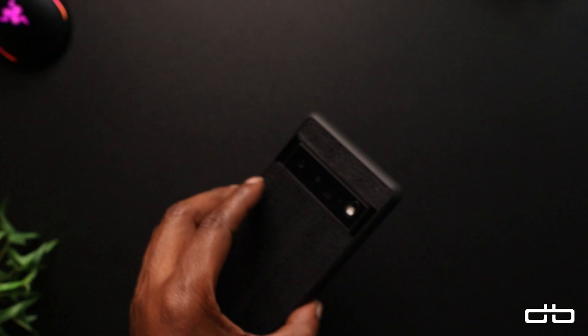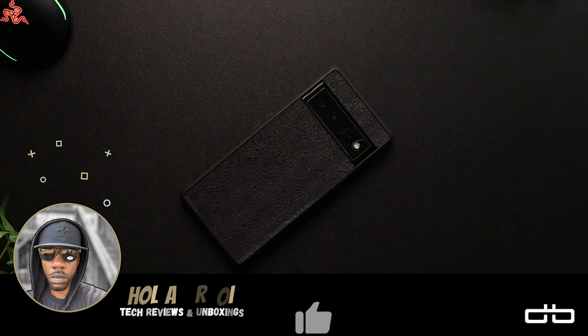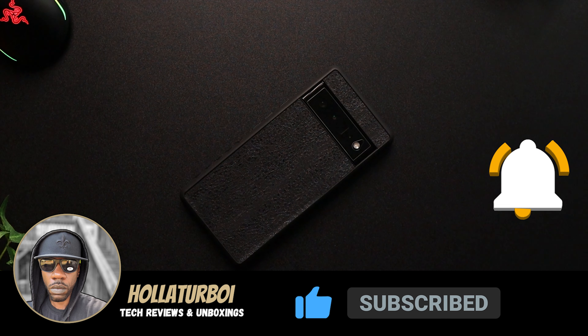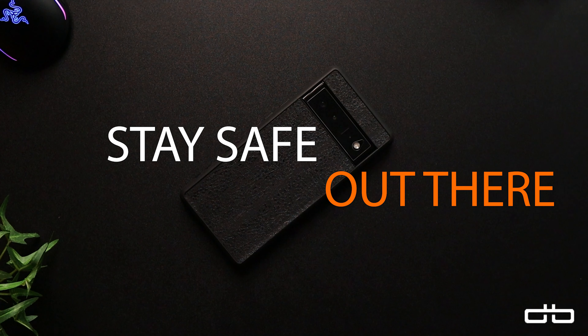I'll leave a link down below if you guys are interested. This case will run you about 40 bucks — not cheap, but it will protect your device. If you liked this video, hit that like button, subscribe if you haven't, and pop that notification bell so you're notified every time I release new content. Stay safe out there, and I'll holla at y'all in the next video.